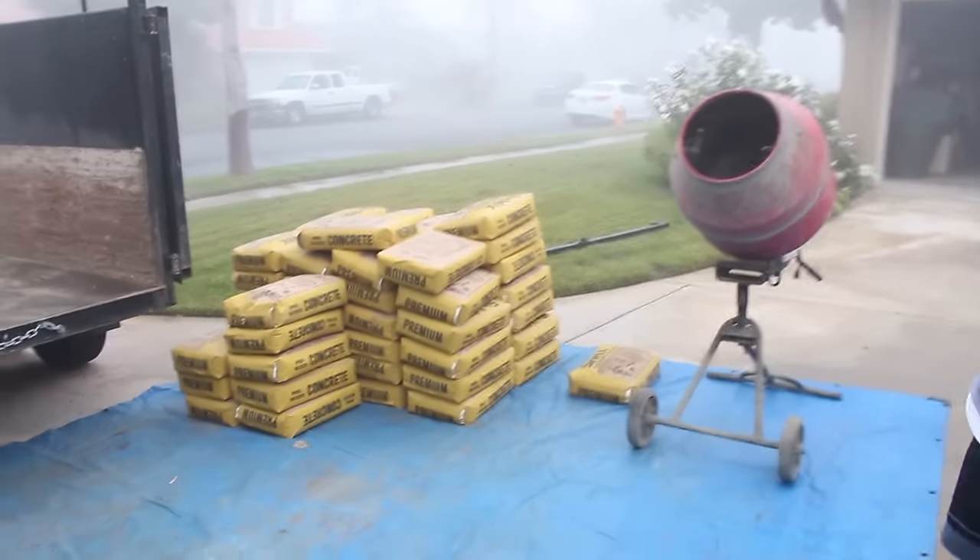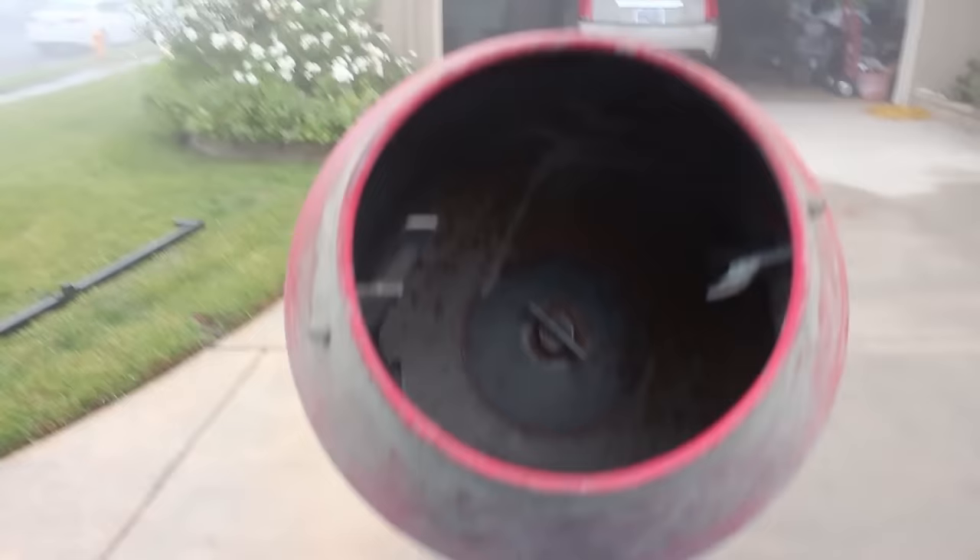Hey guys, this is Timothy O'Dell with O'Dell Complete Concrete. In this video I'm going to be showing you simply how to mix concrete in a concrete mixer. It's pretty basic, pretty simple — anyone can kind of do it, but I'm just going to give you a little foundation of quick tips and tricks.